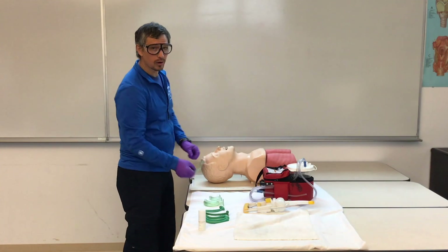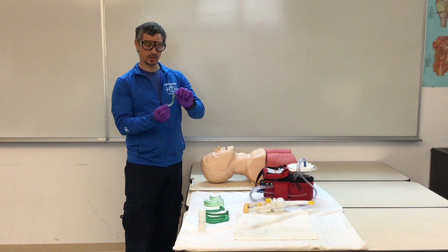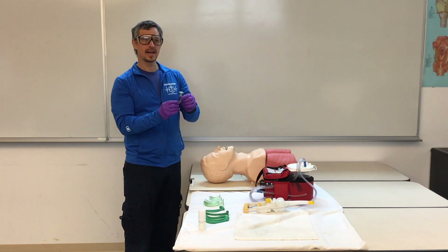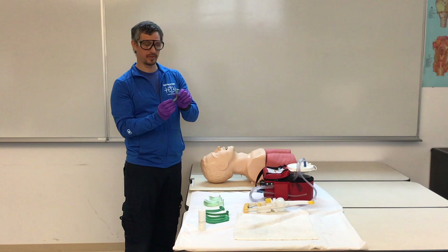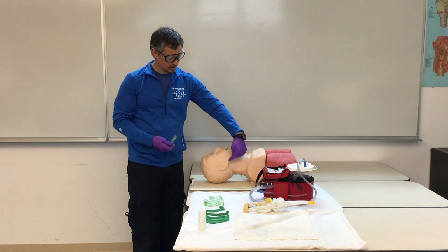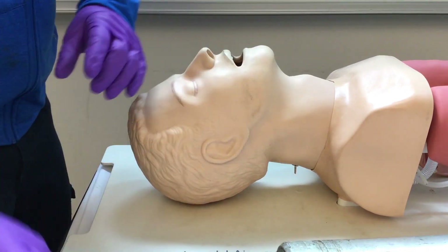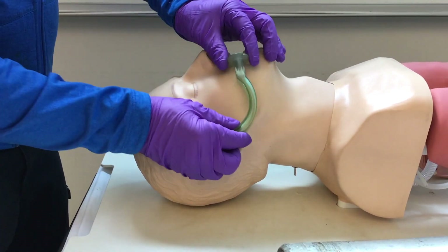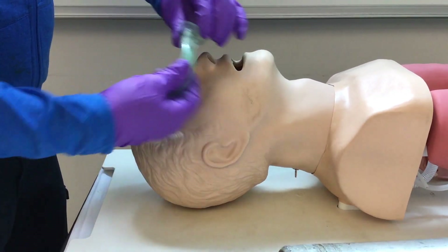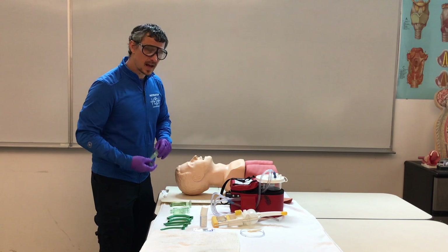We're going to start with our oral adjunct, or oropharyngeal airway device. This device is designed to bypass the tongue, help hold the tongue out of the way, and help hold the mouth open to give us an advantage when we ventilate our patient. We're going to measure this device from the tip of the patient's mouth to the tip of their earlobe. We'll notice that this one is too small, this one is just a bit too large, and this one is just right.